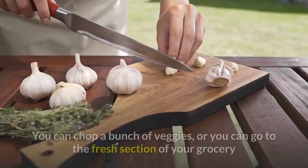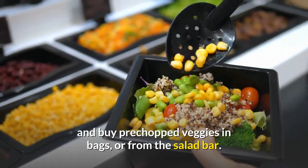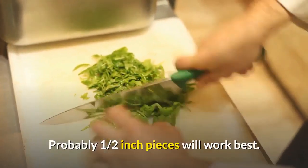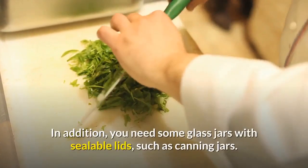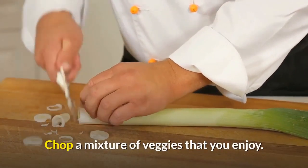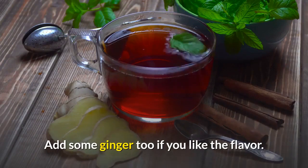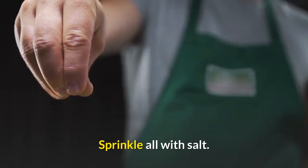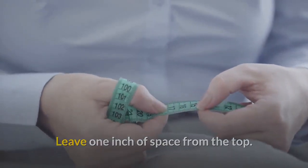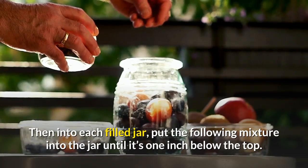For fermented veggies, you can chop a bunch of veggies yourself or buy pre-chopped veggies at the grocery store — from bags or the salad bar. You'll want to chop them to about one-half inch pieces. You'll also need glass jars with sealable lids, such as canning jars. Chop a mixture of veggies that you enjoy, and include at least a couple of apples or carrots for their sweet flavor. Add some ginger if you like. Sprinkle all with salt, fill each jar with your veggie mixture tightly, leaving one inch of space from the top, and smash the veggies in so they're very tight.